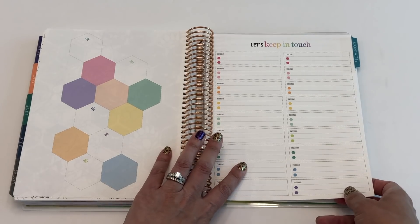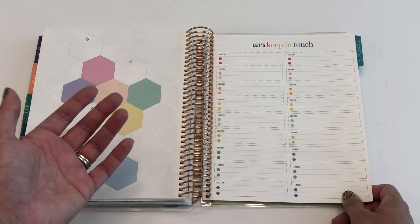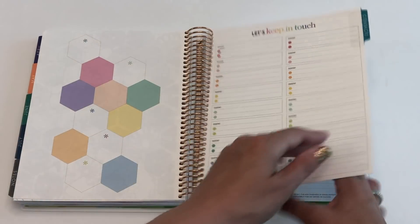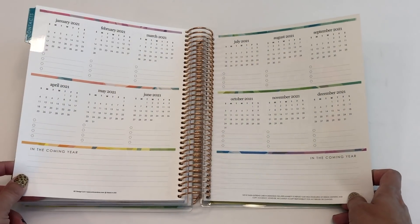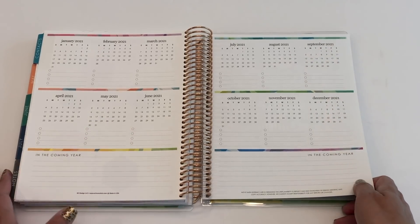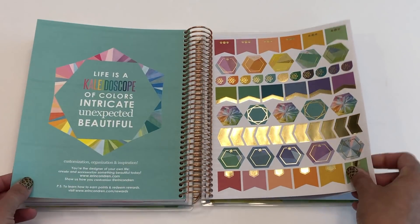There's a contacts page, which is great for dentist appointments or keeping a list of your kids' teachers, piano teacher, soccer coach — all the people you're dealing with this year. And then there are 2021 future planning pages. Even with a 12-month planner, you still need to plan ahead — I already have a wedding I know about for next year. I like keeping my planner on the thinner side, so a 12-month works for me.